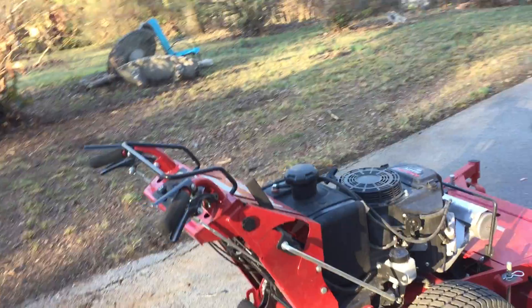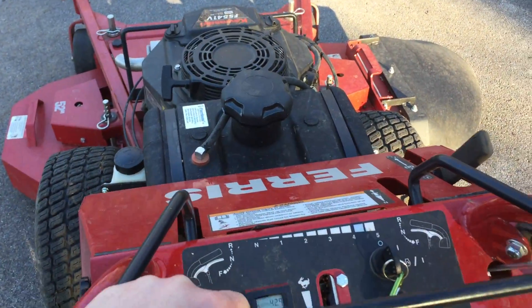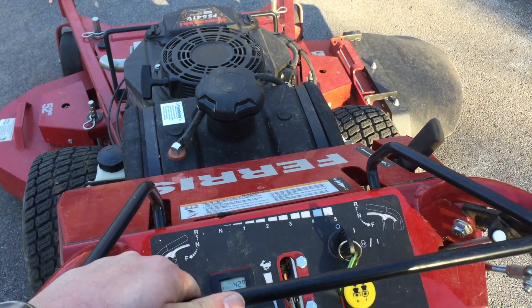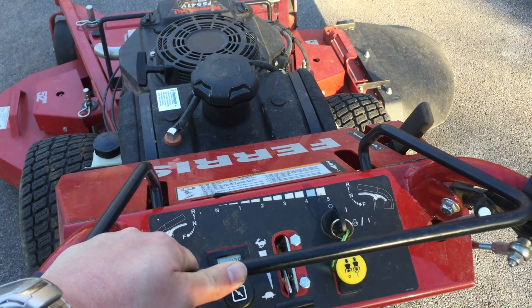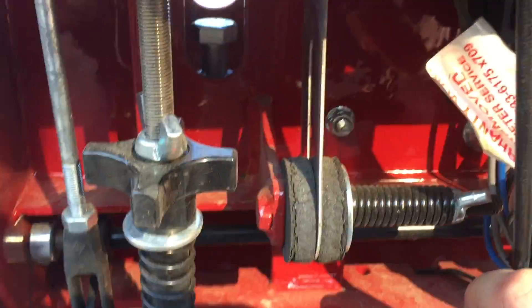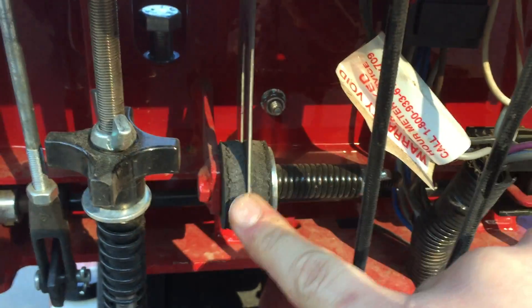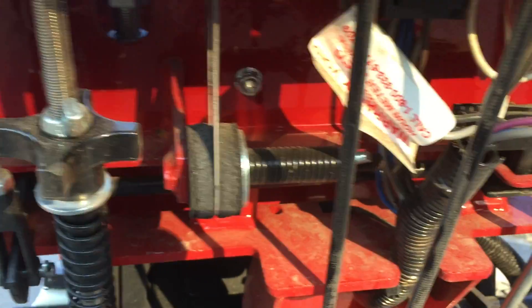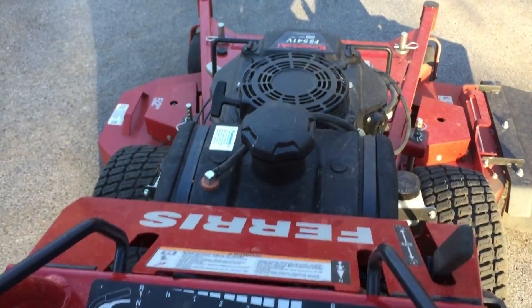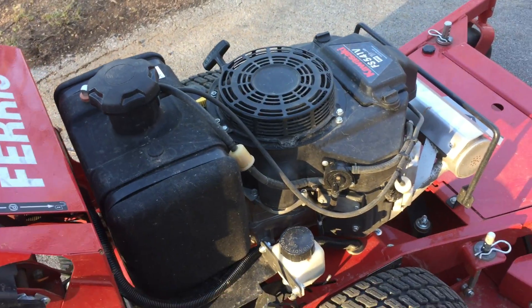As I would mow, the speed setting would slide back. I'd start mowing at about a three where I'm comfortable and it would slowly slow down. What I had to do was tighten this part right here — that squeezed these two things together and that fixed the problem. It saved me the 45 minutes of driving it over to the dealership.